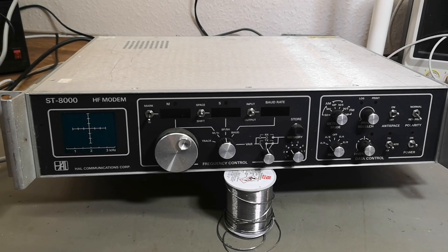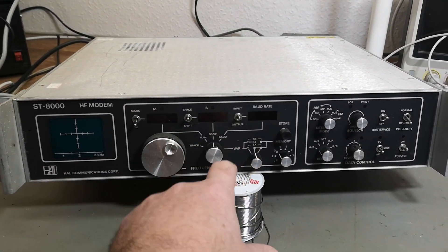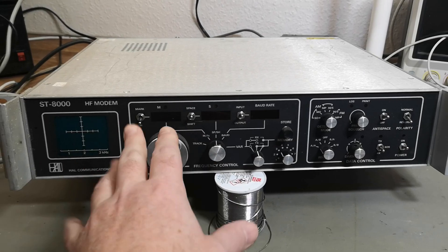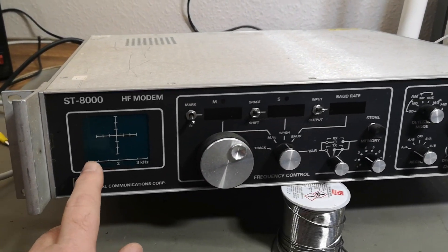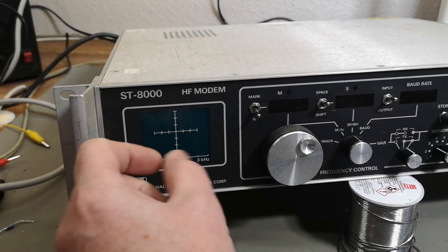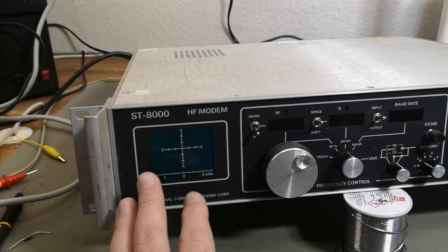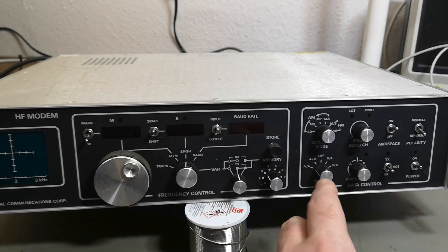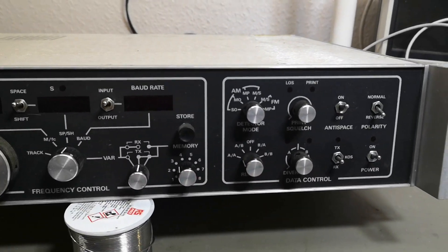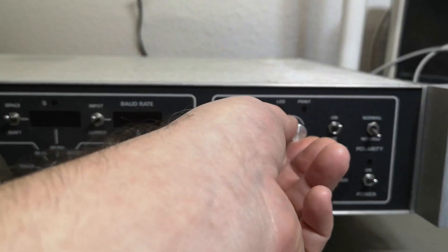It should be able to be set up for different baud rates, frequencies, shifts, and all that kind of stuff. And there's a really cool CRT scope here where you can analyze the frequency shifts when you're transmitting and receiving, as well as different setup options for the different data modes.